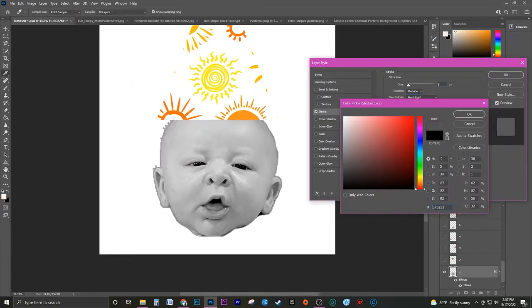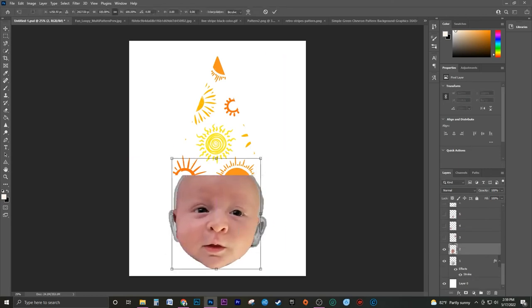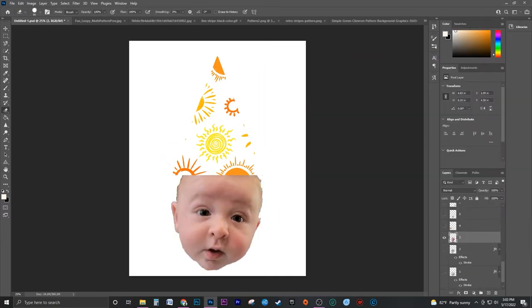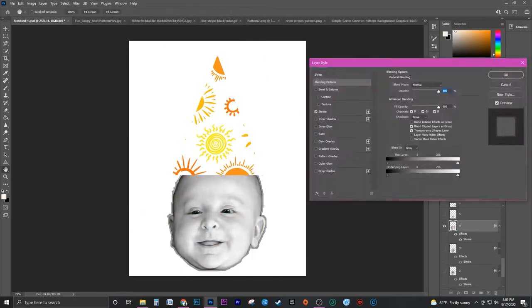Adding a stroke around each face helped clean up the edges and also made it easier to cut out without cutting into the actual face. I am also color grading each face. This is totally a preference choice, but this way everything looks a little more uniform. I also did a little bit extra to give it more of a graphic poster look.